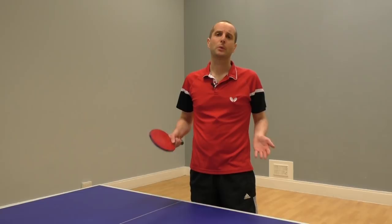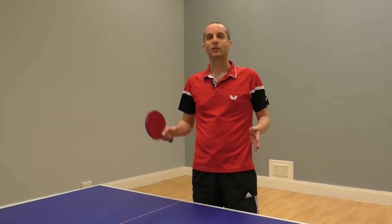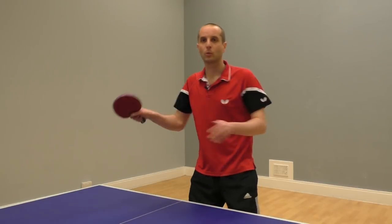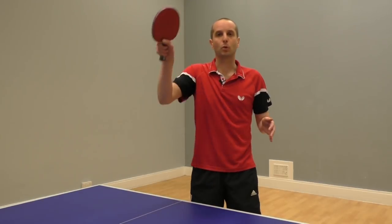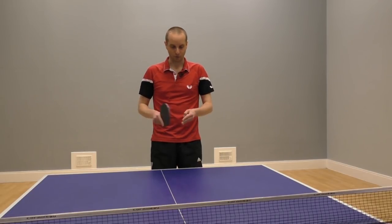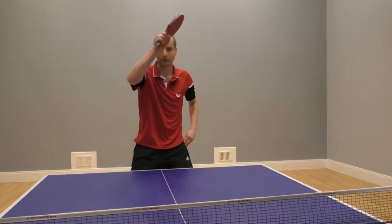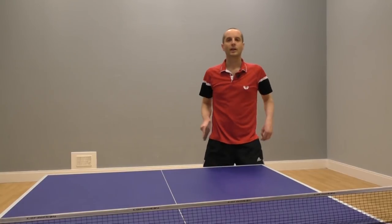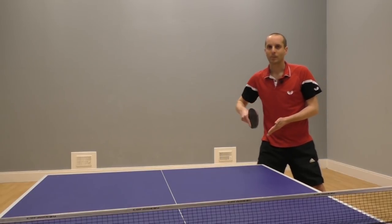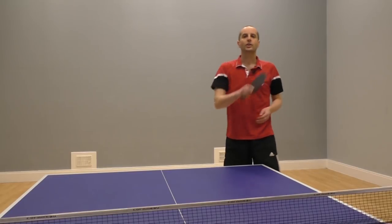So what's the benefit of attacking with your forehand from the backhand corner? Why bother doing it? Well, the answer is that for most players the forehand is the stronger shot. You can get more power, more speed, more spin. So if your forehand is your strongest shot, it's useful to be able to do forehand attacks from all areas of the table — from the forehand side, from the middle, and from the backhand corner. This way you're beginning to maximise the space available where you can play your strongest shot.